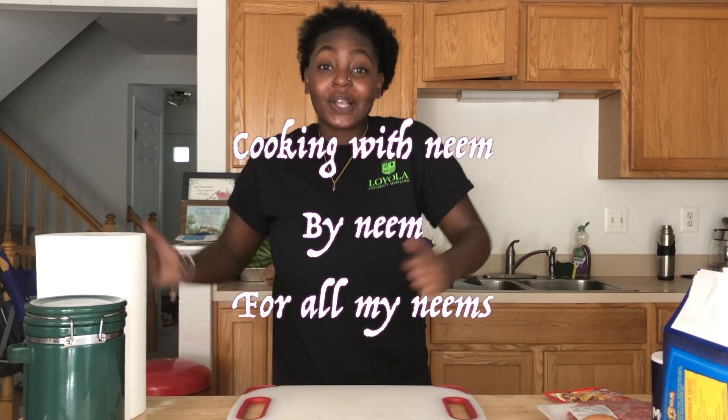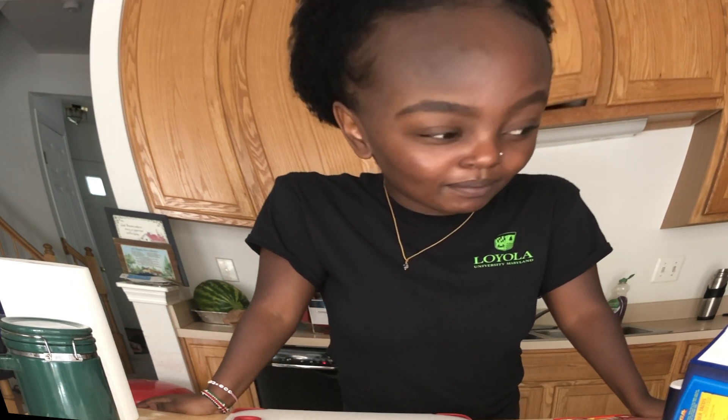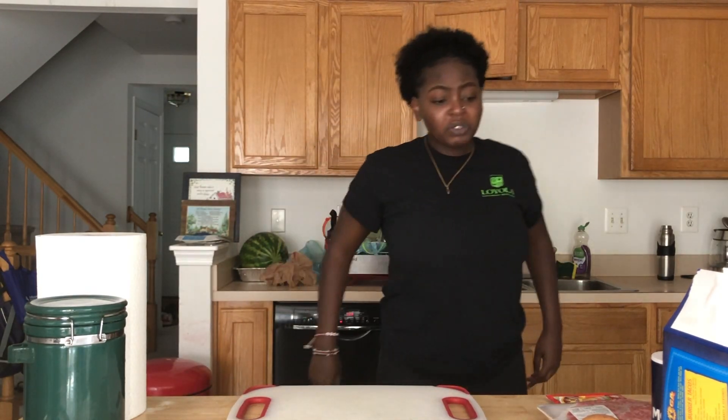Hey guys! Welcome back to the freaking YouTube channel. So today we have a little segment that I like to call Cooking with Me — so basically we're just gonna cook with me. Hence, cooking with me. Today it's Tuesday, so that's right guys, it's fricking Taco Tuesday.